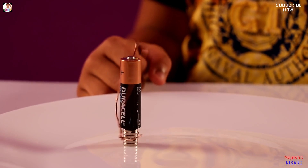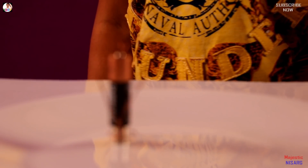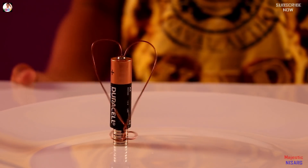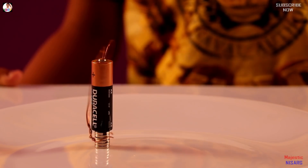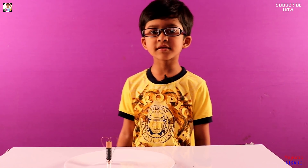This is the simplest motor in the world — you guys should make this at home, it's so easy, you have to try it! Did you enjoy this? Next time we'll show you more interesting things. Bye!